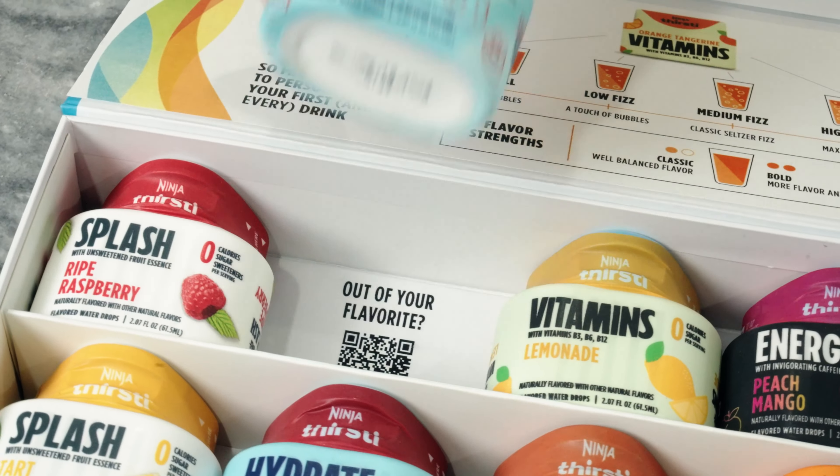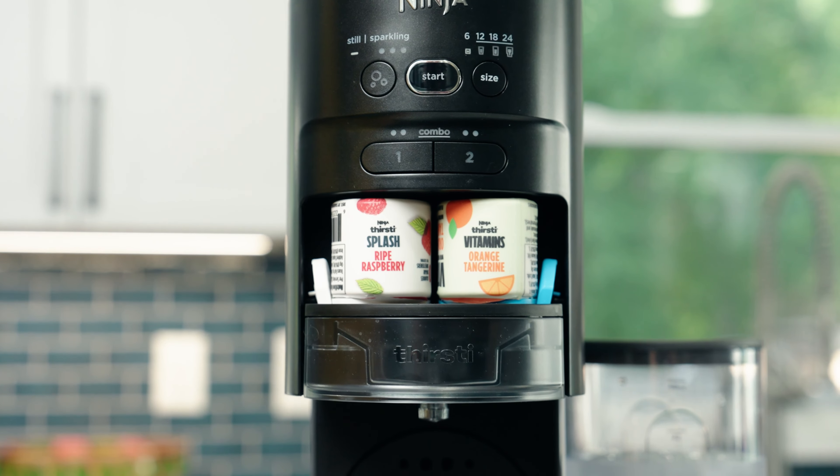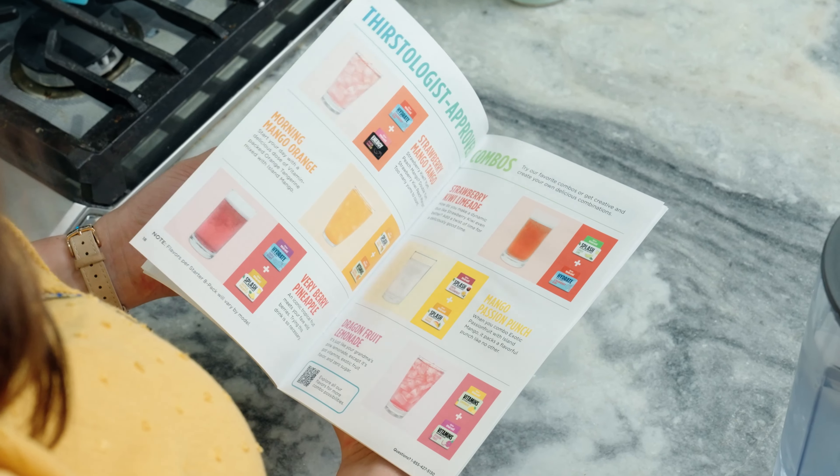You can use a single flavor or unleash your inner thirstologist and combo any two flavors for something new and totally you. Just FYI, you cannot combo the six-ounce setting, but you can with every other drink size.